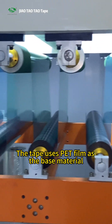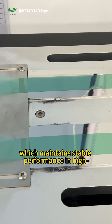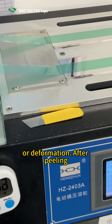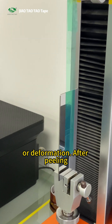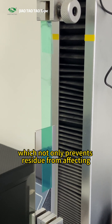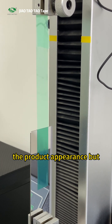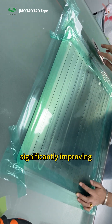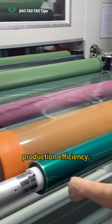The tape uses PET film as the base material, which maintains stable performance in high-temperature environments with no melting or deformation. After peeling, there is zero residue left, which not only prevents residue from affecting the product appearance but also saves high cleaning costs, significantly improving production efficiency.